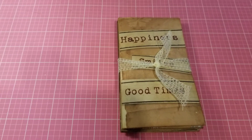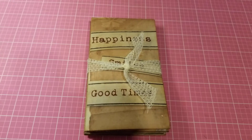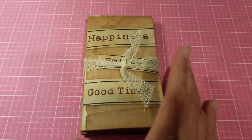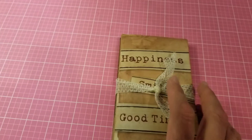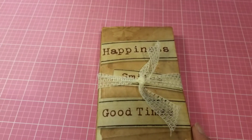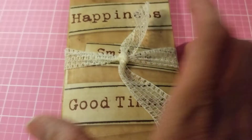Hello my crafty friends, this is Jackie, welcome to my channel. Thank you so much for coming by and watching my videos. I'd like to share with you a project that I made — I finally finished it. I call it a little accordion-type journal, junk journal, or TN, or whatever you want to call it. I have it wrapped up here in this beautiful little lace ribbon.